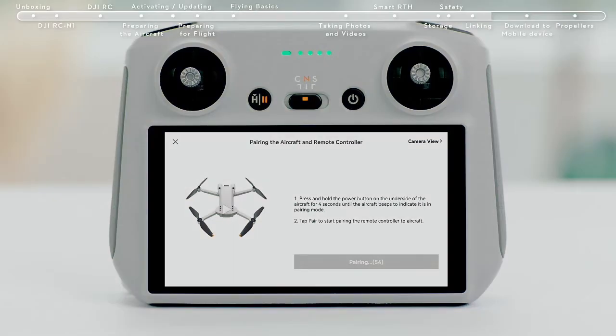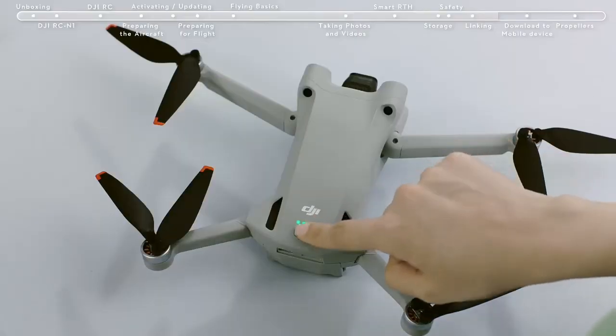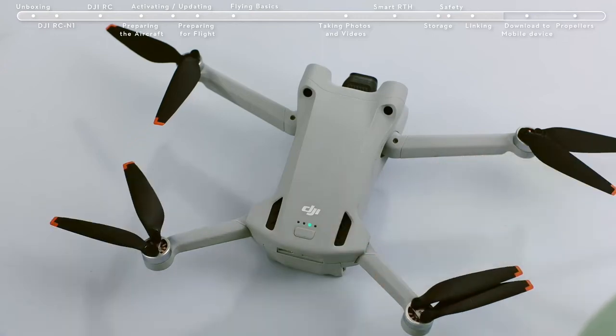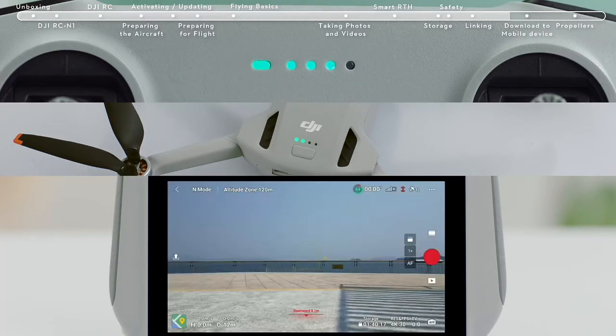The remote controller is ready for linking when it beeps and its battery level indicator shows a moving icon. Press and hold the aircraft battery switch for about 4 seconds and release it after hearing an indicator tone. The power indicator light will show a moving icon, which means the linking process has begun. The linking is successful after the remote controller tone stops, the battery level indicator and aircraft power indicator stop showing the moving icon, returning to their power display mode, and the app displays the image transmission screen.